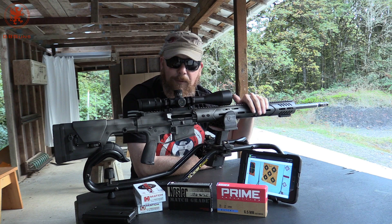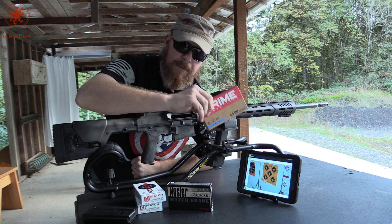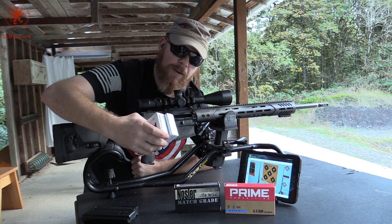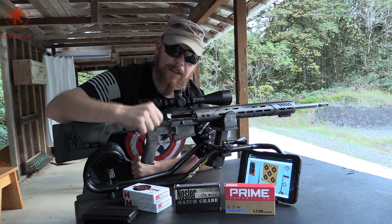So that's what we're going to be getting at today. We have from Prime some 130 grain, from Nosler 140 grain, and thanks to our friends at Freedom Munitions, some Hornady match in 120 grain and 147 grain. So four different weights, four different loads. Each will get its own target and we'll see how it groups.